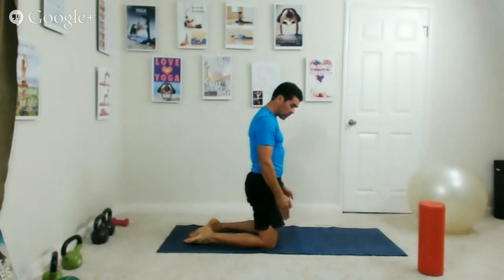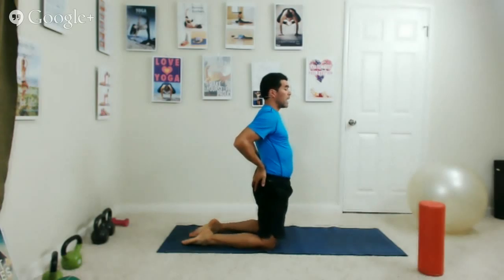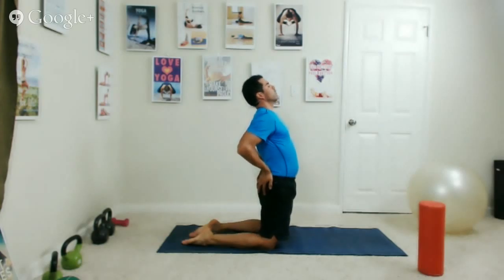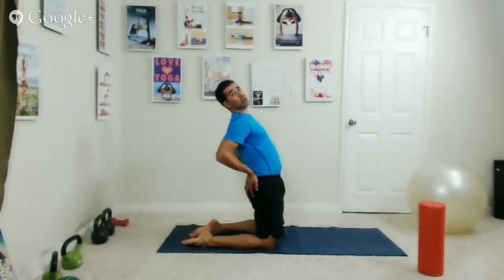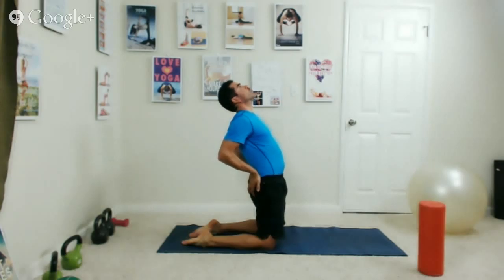Bring your knees back under your hips, walk your hands back, and roll up through your spine — shoulders back and down, head up last. Put your fists together — two fists wide — and place them between your knees. When you lift your hips, your knees will be in line with your hips. Now we're going into a kneeling backbend. Place your hands on your low back with fingertips pointing down, shoulders back. As you inhale, exhale — push the hips forward, lean back, press into the ground with your feet. Contract your hamstrings, quadriceps, and abdominals. Let your head drop back, making shoulder blades close together.